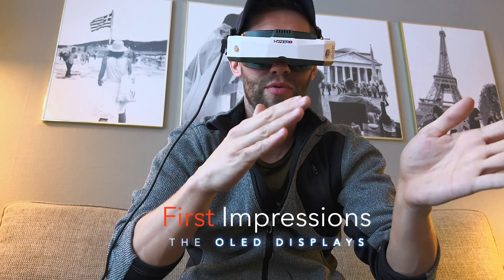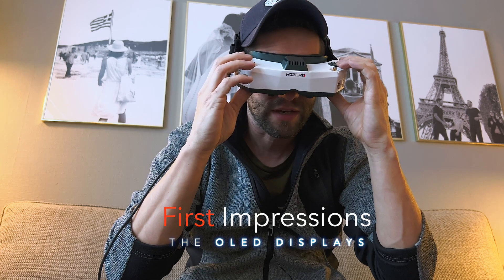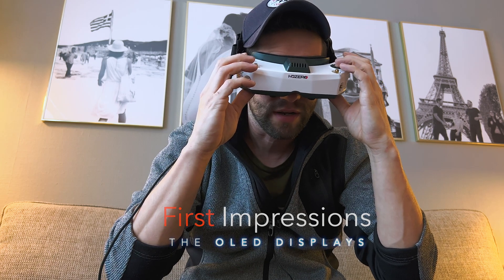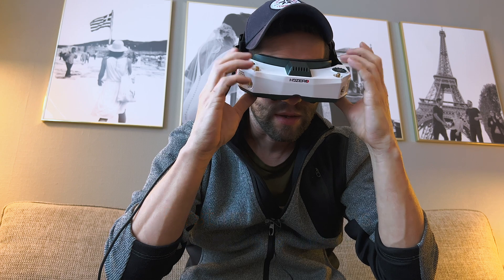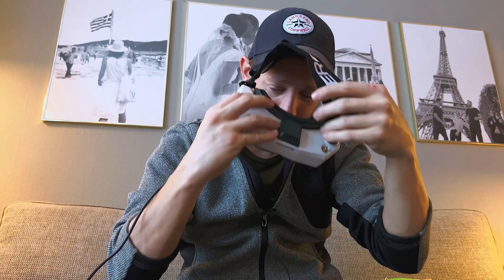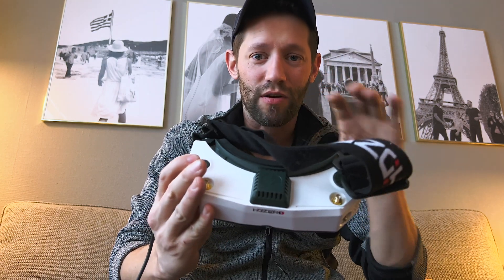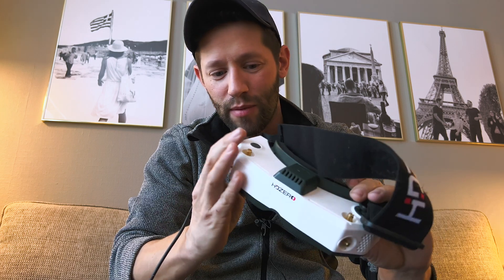That is a huge win. The display looks huge in comparison to my previous goggles, and it's extremely bright — you could even turn the brightness down a little. But I think what we need to do for a proper comparison is hook up a drone and see what the video looks like through the FPV camera using HD Zero. Check out this power switch — awesome.